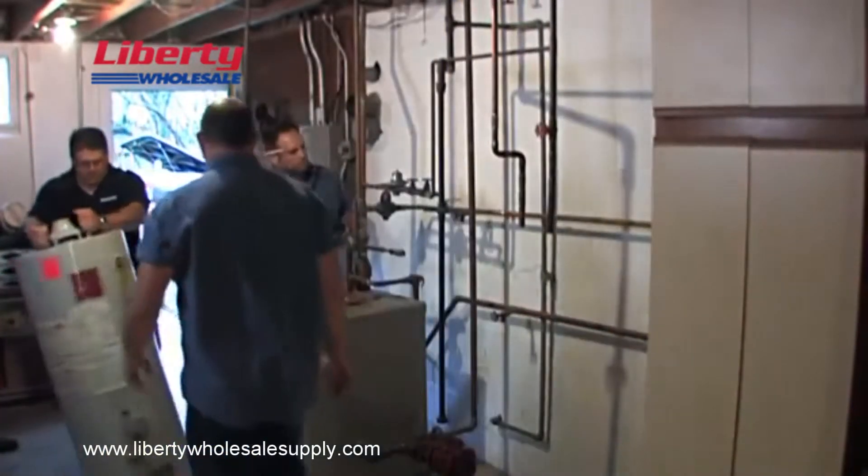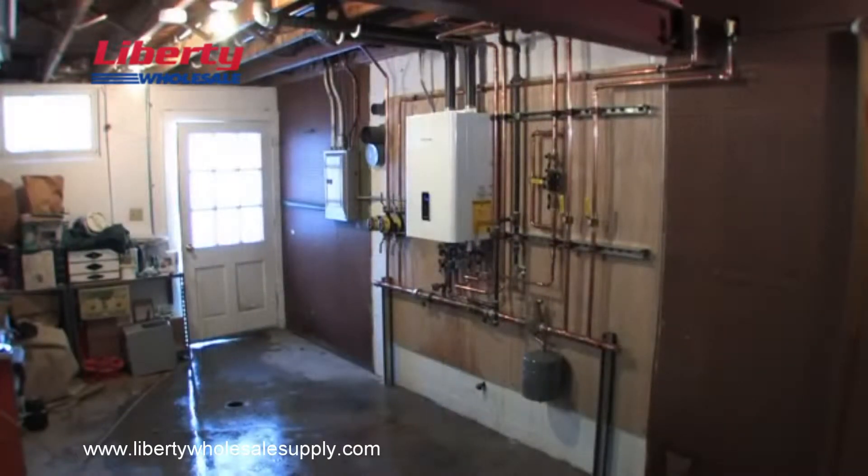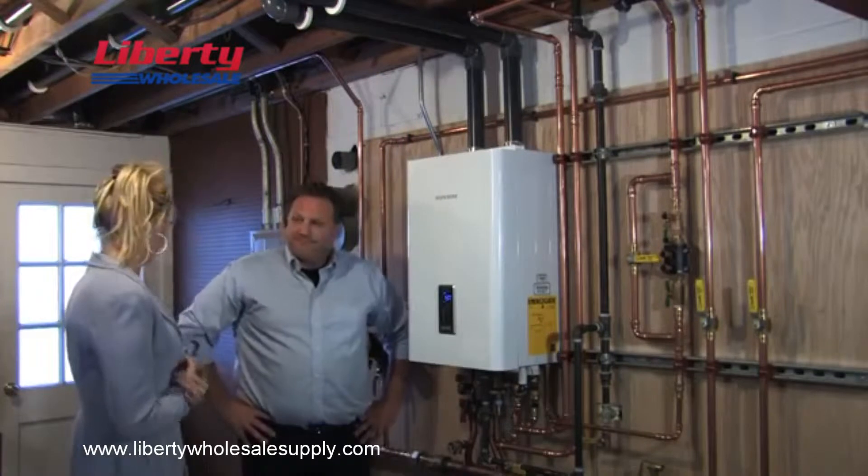But didn't it take a long time to hang all of this on the wall? Actually, it took longer for my guys to take out your old system than to hang the new one. And look at the space it saves. Wow, I can't believe how much room we have now.